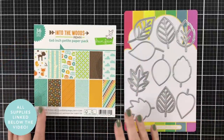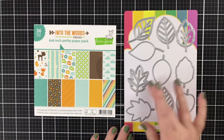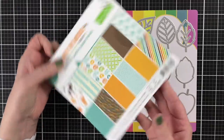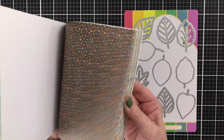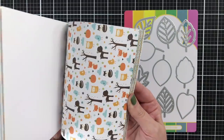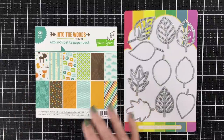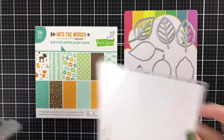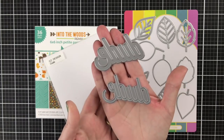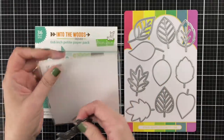My basic supplies are these fall leaves dies from Waffle Flower Crafts and this paper pad from Lawn Fawn. I really felt inspired to create a more masculine themed card, and I do get asked on YouTube for ideas for masculine cards or more ideas for patterned paper — so this, my friends, is for you. This pad is super cute and these leaf dies are amazing. I also grabbed this dude die — it's something I created for Simon Says Stamp quite a while ago. Dude in a script, it's perfect for the dudes in your life.